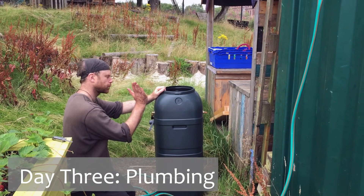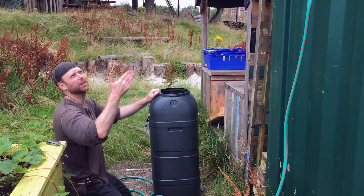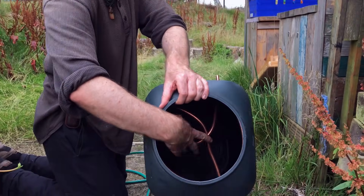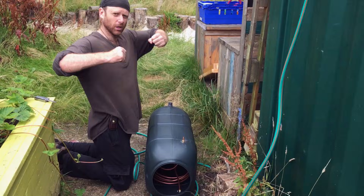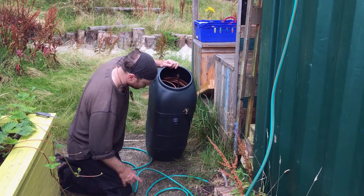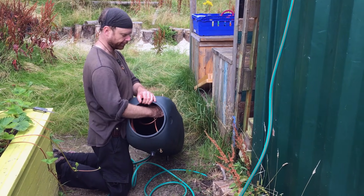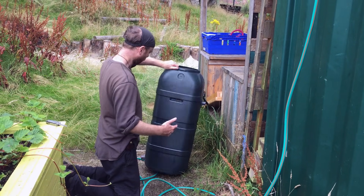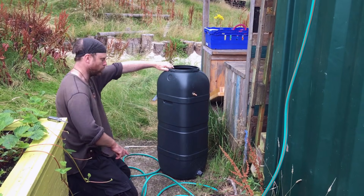Today we're going to be plumbing the panel to the tank and the mains to the tank. We're going to spray paint the front of the panel black, cover it with clear plastic, and then the system is done. So we've just plumbed in the heat exchanger here using basic compression fittings going through the wall. The water is going to come from the tap through this hose, into the copper, go around the copper, come out of the copper. This will be full of hot water — especially at the top — that's the hot inlet from the panel, and that's the cooler outlet to the panel.